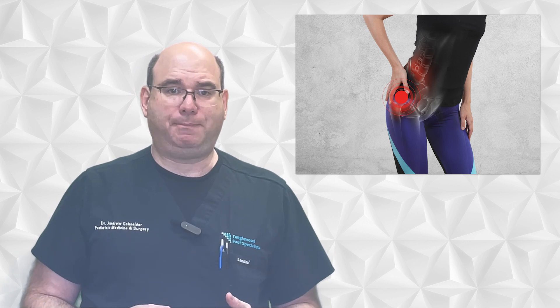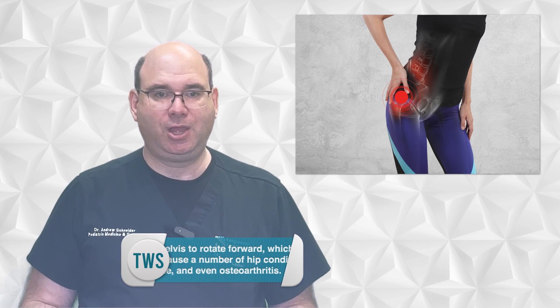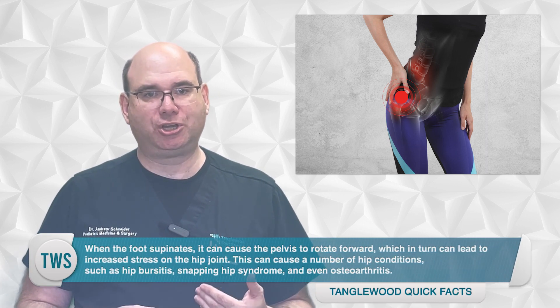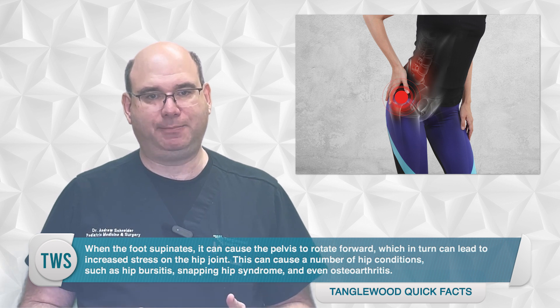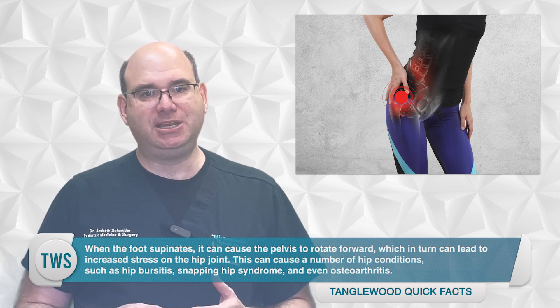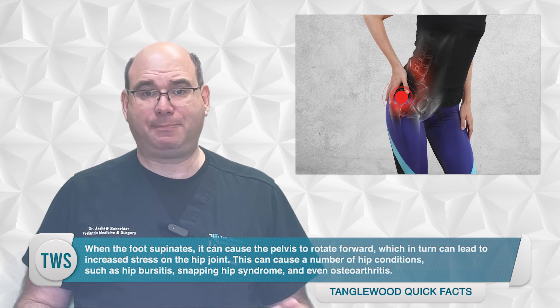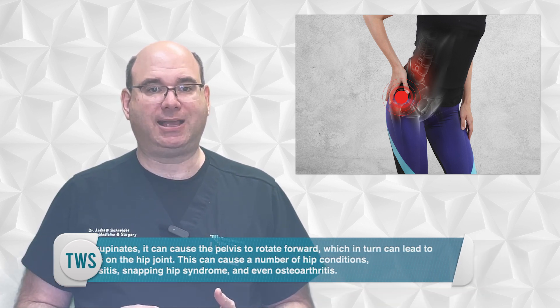High arches can also cause hip pain. The foot is the foundation of the body, and when it is not functioning properly, it can lead to imbalances that affect the entire kinetic chain. When the foot supinates, it can cause the pelvis to rotate forward, which in turn can lead to increased stress on the hip joint. This can cause a number of hip conditions, such as hip bursitis, snapping hip syndrome, and even osteoarthritis.